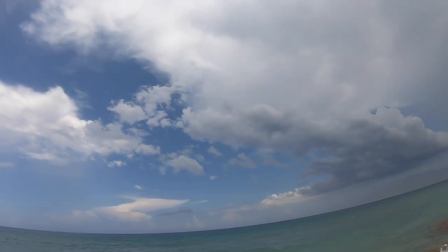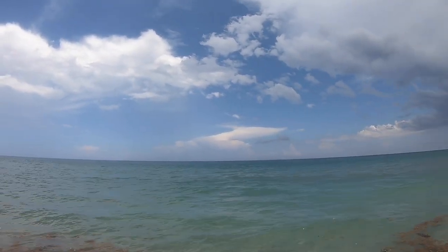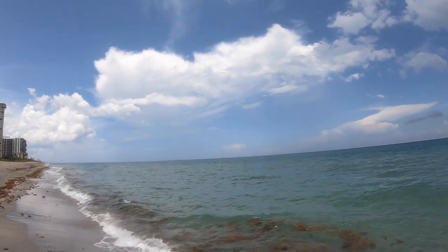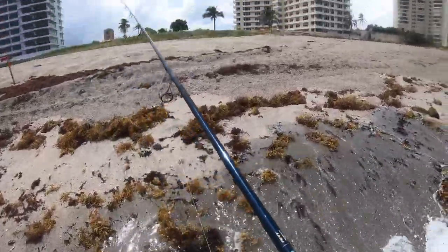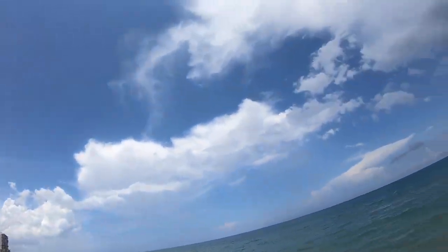Oh, she got back in. 40 pound leader, no circle hook. Yeah yeah baby, yes!